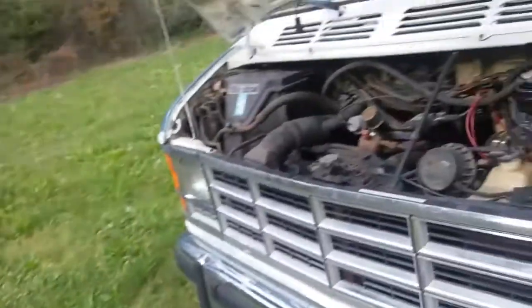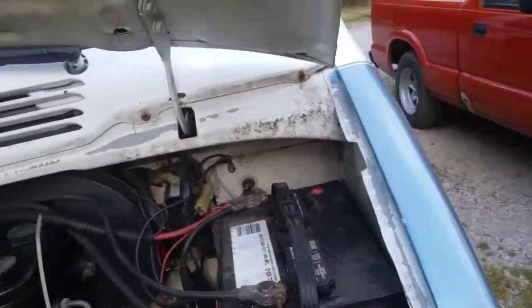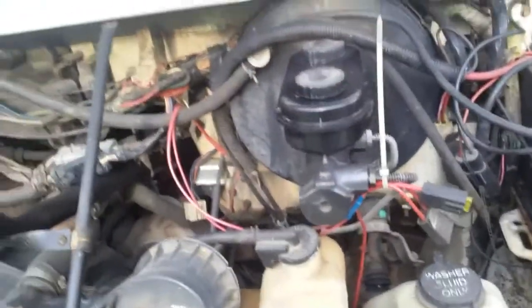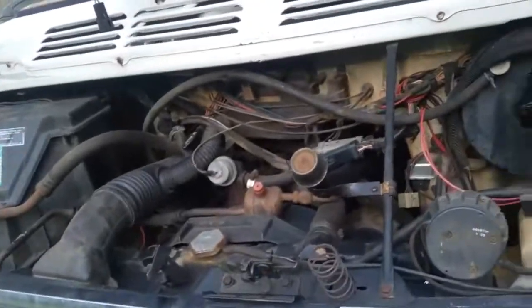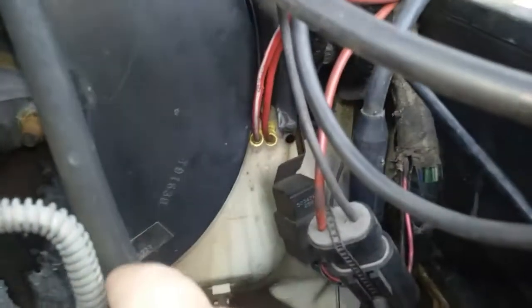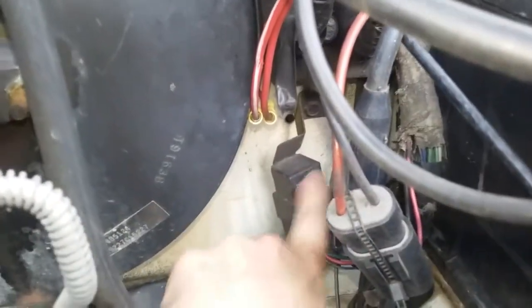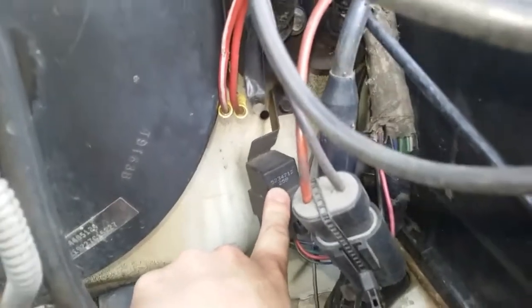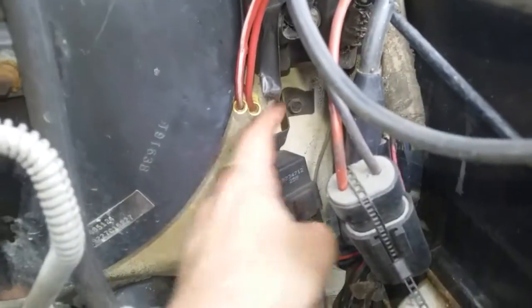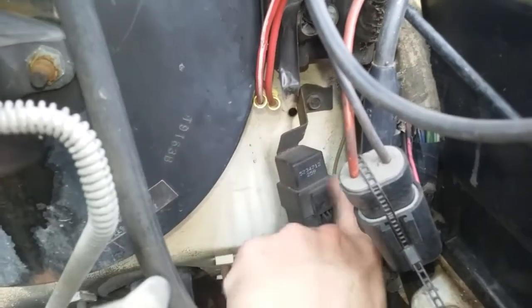To start off, a guy commented just a few minutes ago on another one of my videos from about five years ago on this van — he wanted to know where the fuel pump relay is. I've never actually had to change the relay in this van, but I can tell you where it's at. Right down in this neighborhood here — that guy right there I've got my finger on — that's the fuel pump relay. It's on the driver's side, right down by the battery. It's got that funky-looking little tab hanging out there, but that's it.